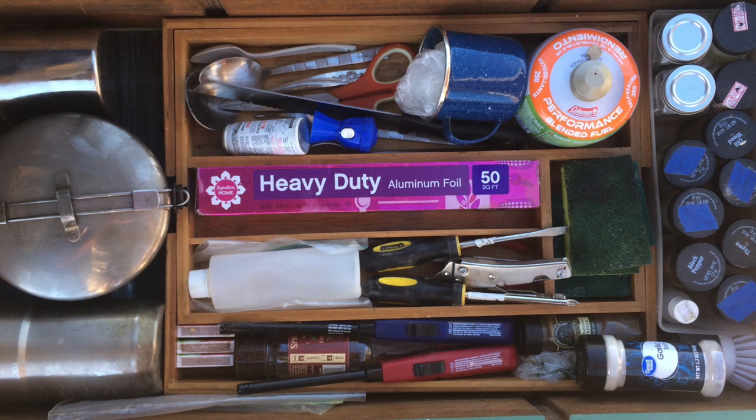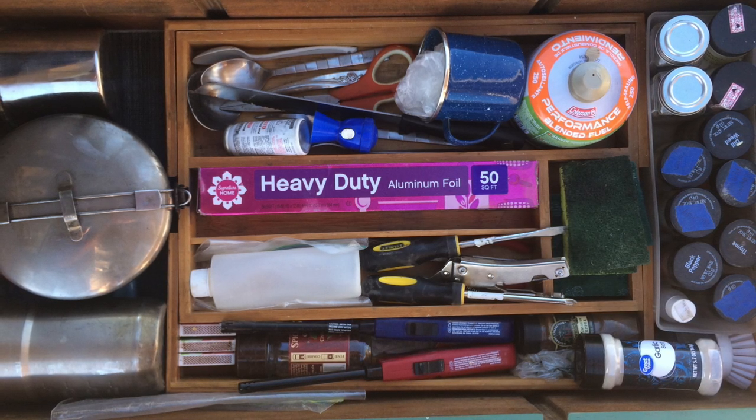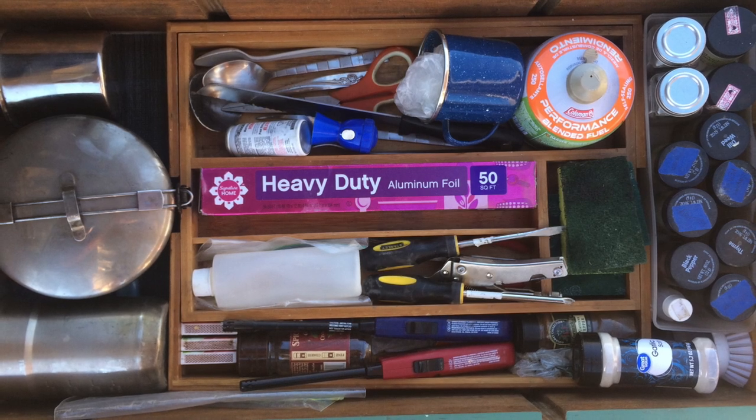In our other drawer, we have all of our cooking utensils: pots and pans, silverware, spices, aluminum foil, things of that nature.